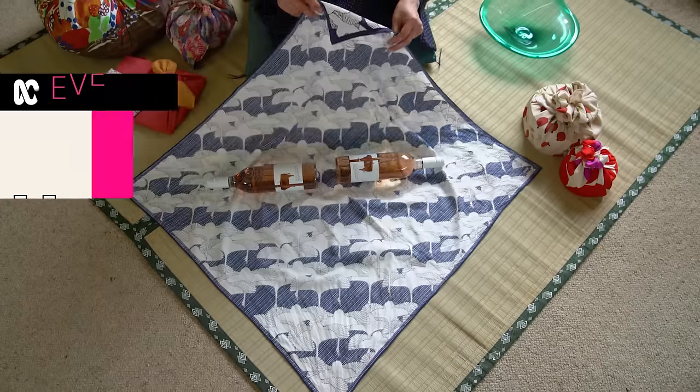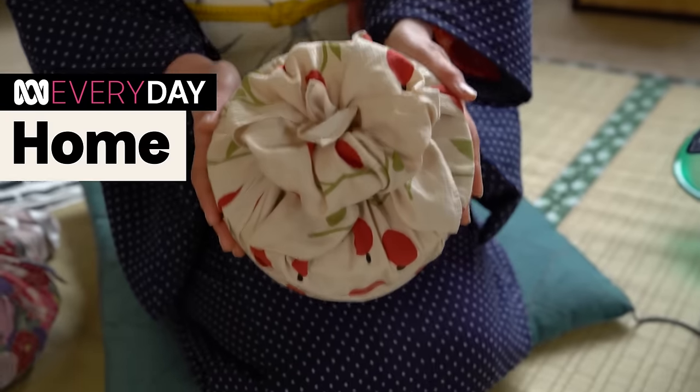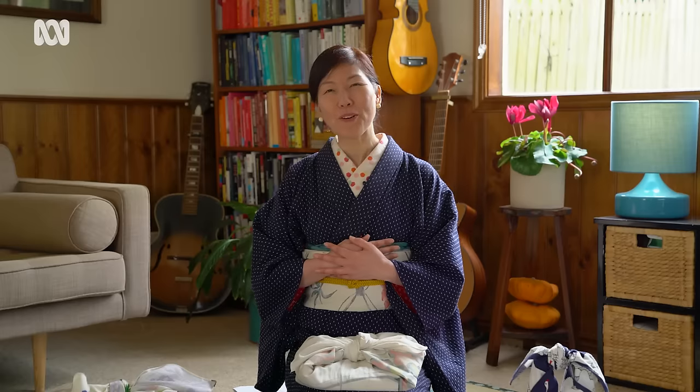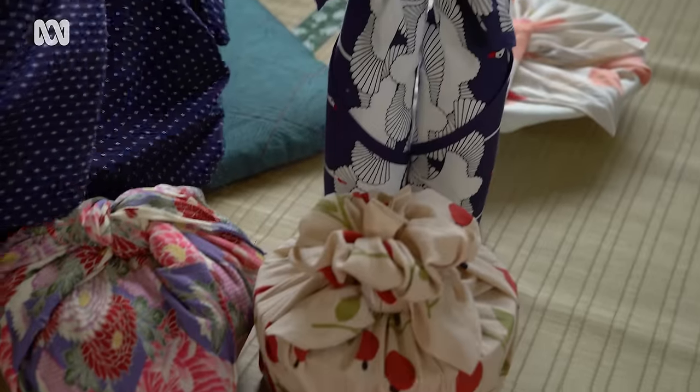Rather than just paper wrapping that you rip off and put in a bin, this brings you more joy and makes you happy.